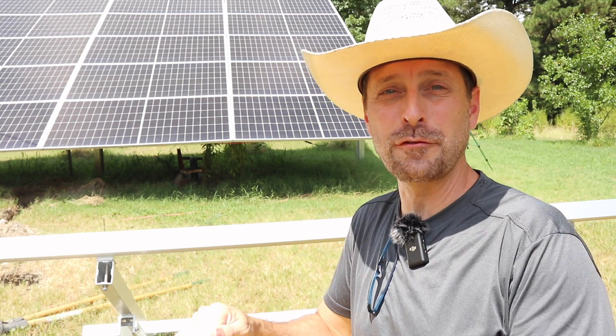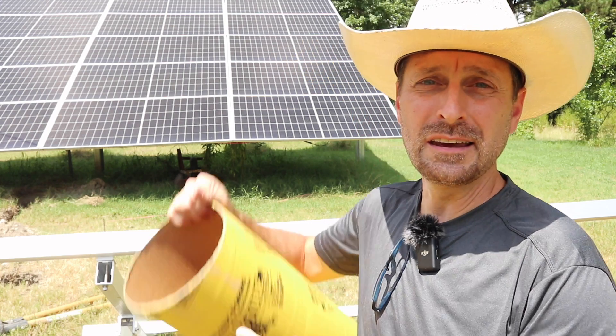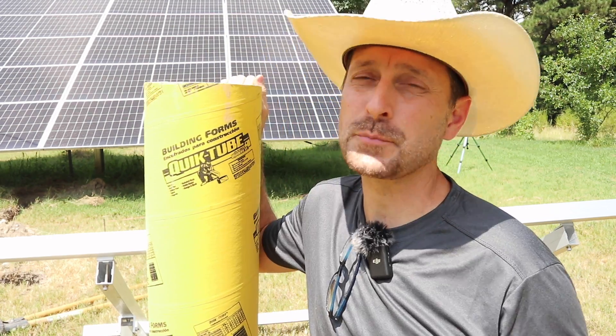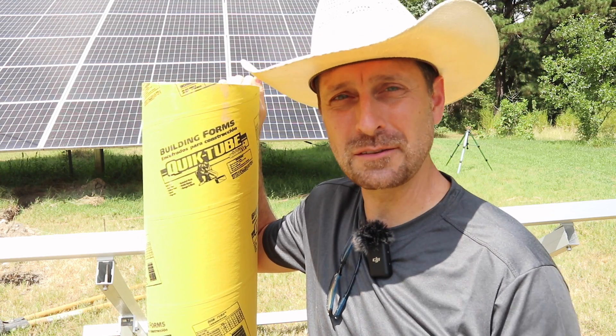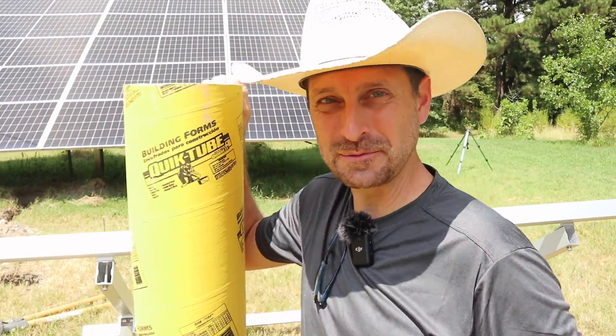Hey y'all, welcome back to the homestead. Today we are finally putting our EG4 bright mount solar panel mount in the ground permanently, and then we're going to wire up the panels. This project's been delayed a little bit, but we're getting to it today — when it's 103 degrees outside. Let's get going.